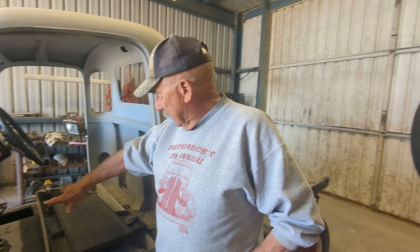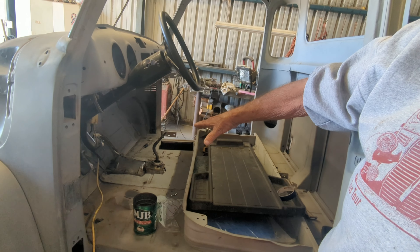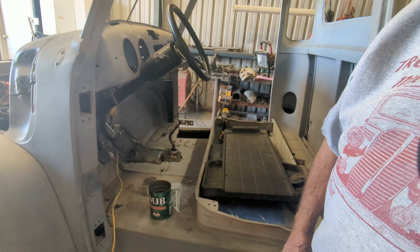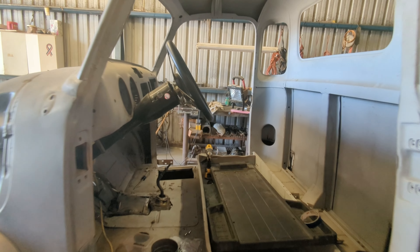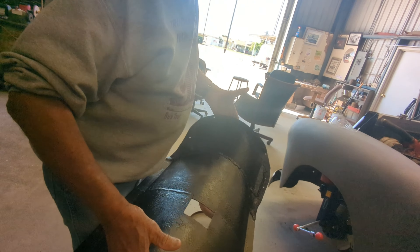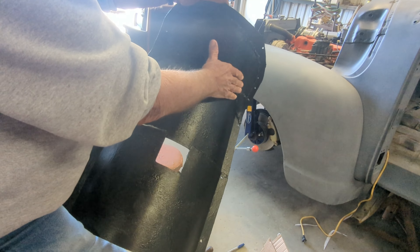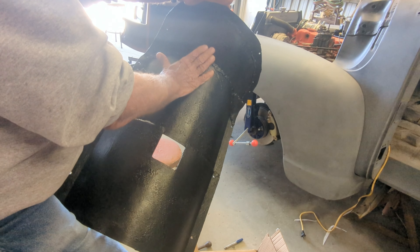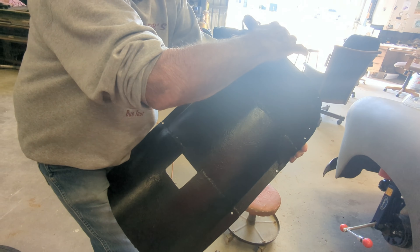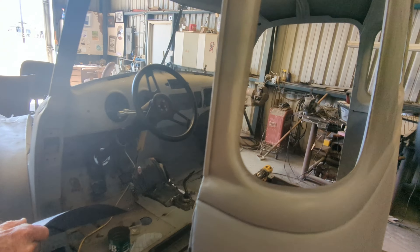I'll show you here in just a second what we just finished up yesterday. When we put this transmission and engine with the bell housing in, everything is different than the original, so we had to cut all the floorboard out. Gene used some of his fabrication skills and made this piece yesterday. This is a transmission tunnel. It looks pretty simple, but the more you look at it the more you'll realize the number of compound curves. Trying to build all of these compound curves and have it flanged so that it'll actually bolt up to the firewall — it was quite a trick.